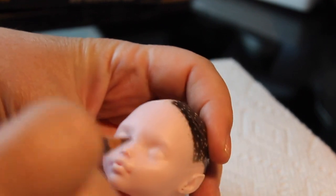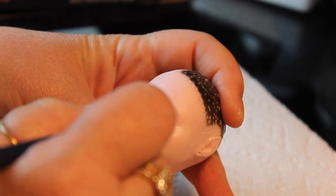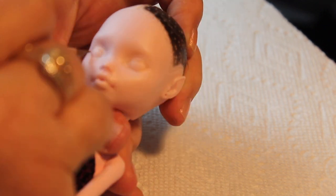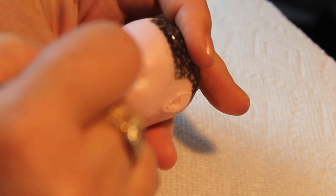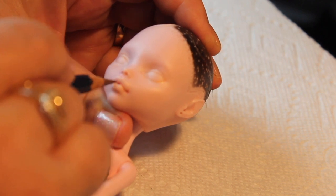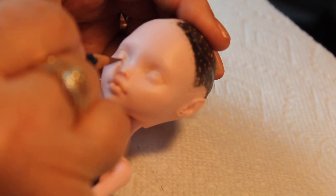I've already prepped her face, cleaned it with acetone and applied a matte medium with my airbrush. I'm going to start with a light brown pencil to map out the features and make sure I have everything where I want them before I start using the darker colors. And then we'll start adding in more color.